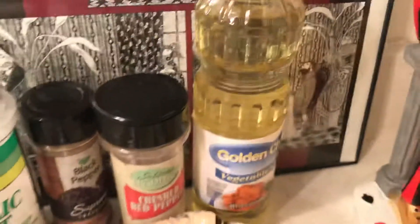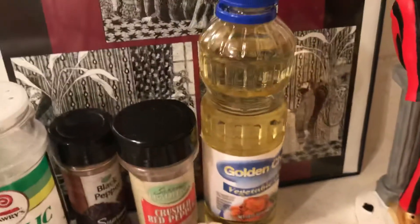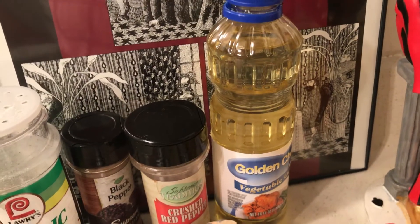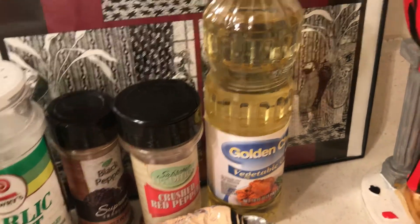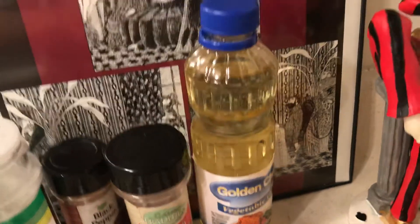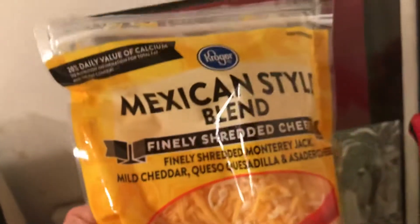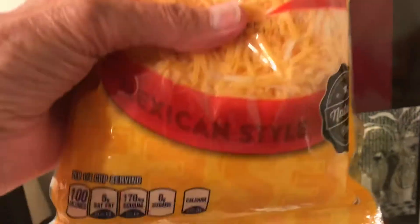I fried my beef in a little oil. I bought this oil for a dollar at Dollar Tree. I find I use about two of these a month, so I might stick to these — I'm not sure. And here is the cheese.